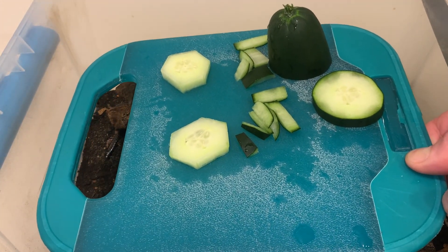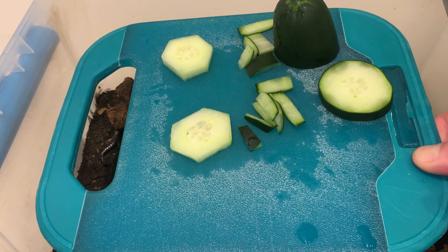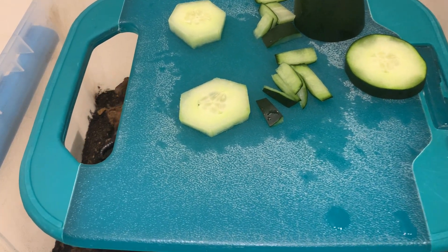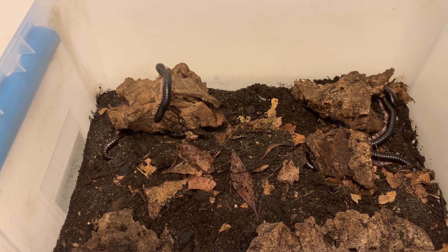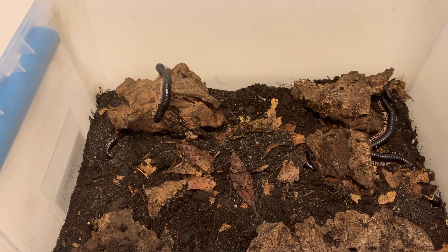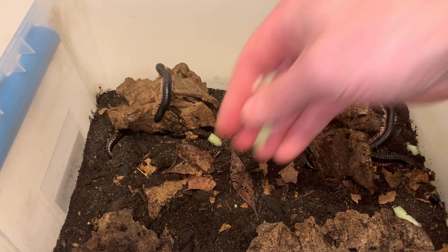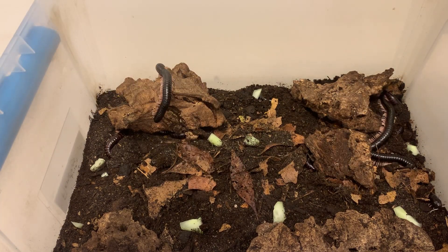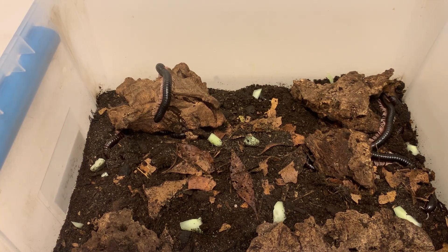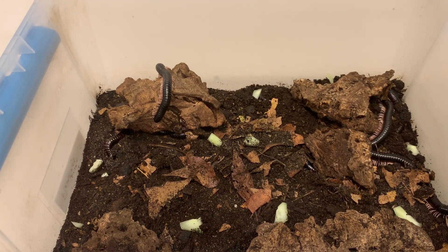I've got this cucumber here — I actually cut the peels off. You never know what kinds of pesticides or other chemicals might be on the produce you buy from the store. Even if it's organic, it can have organic pesticides on it. So I cut those peels off, and then I cut everything else up into more bite-sized pieces for the millipedes before spreading them out on the surface of the substrate. Millipedes do love cucumber and melon, various kinds of squash.